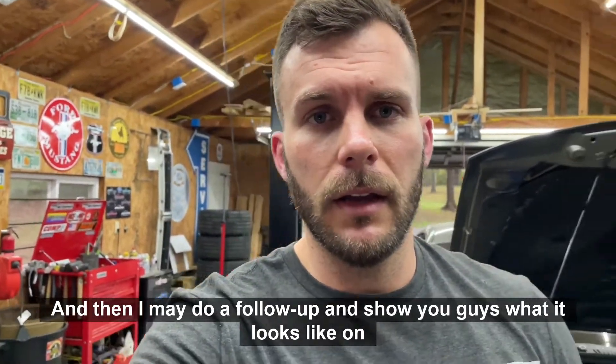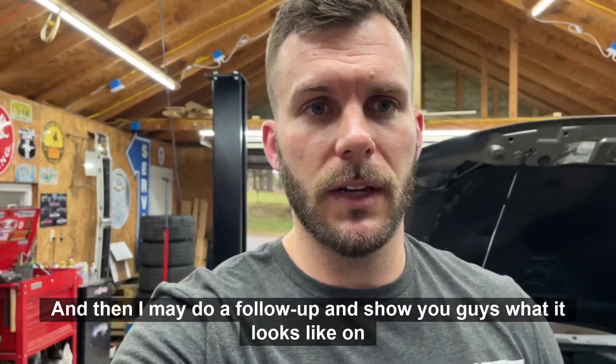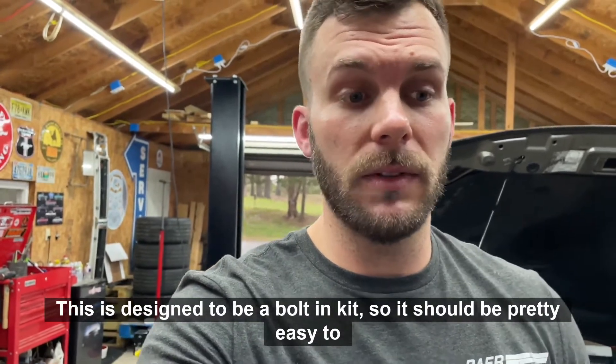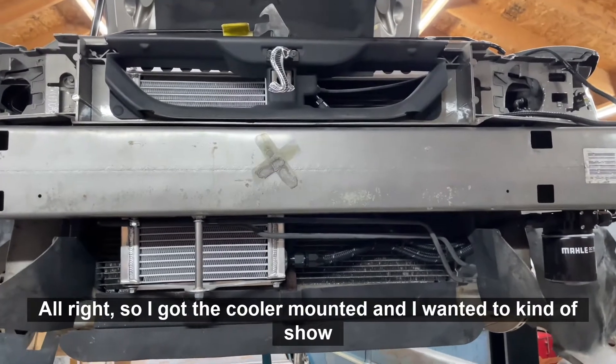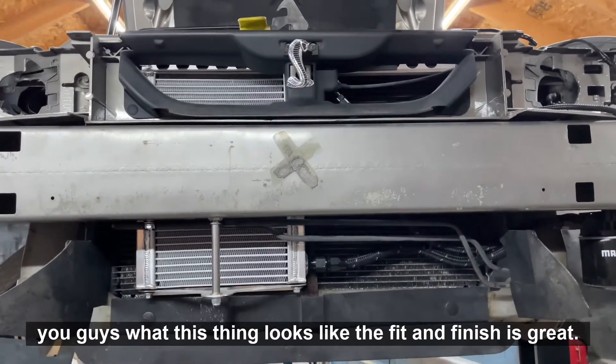I'm going to get this thing installed and get it on the car, then I may do a follow-up and show you guys what it looks like on the car. This is designed to be a bolt-in kit, so it should be pretty easy to get installed.